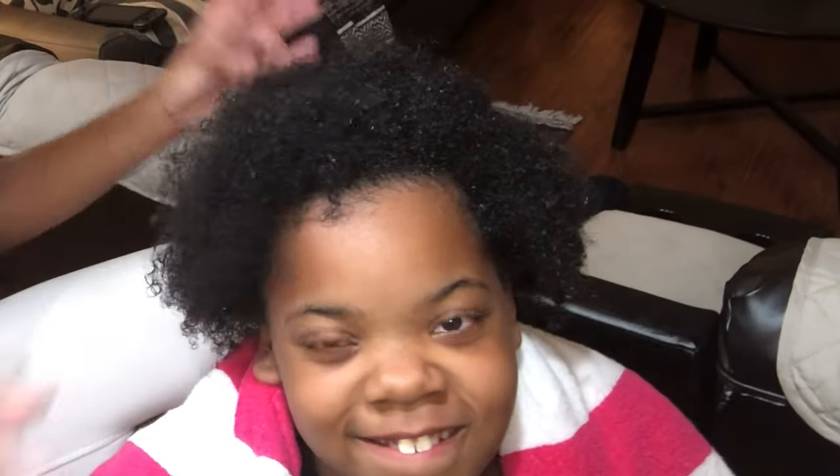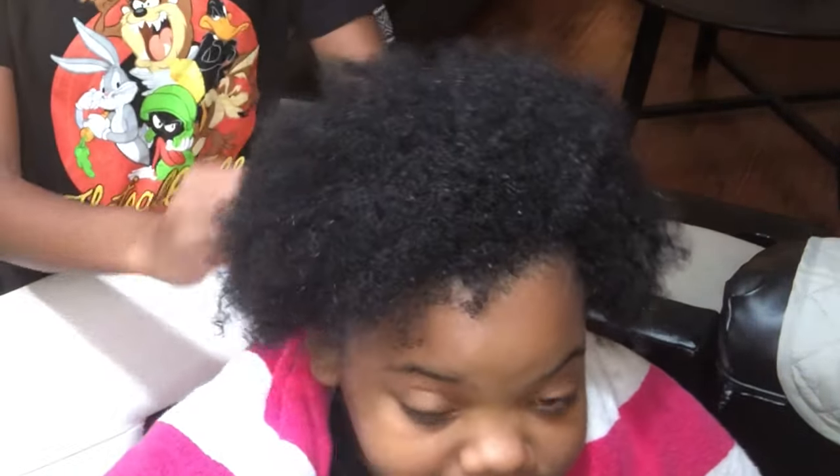I'm going to do her conditioner in the living room, so I'll see y'all there. Alright y'all, so I am done with the washing. I only did two washes because that's what she usually does. Y'all, I'm just going to condition her hair.